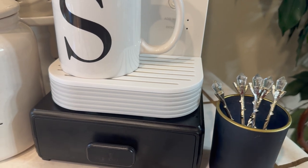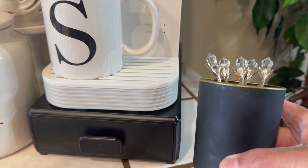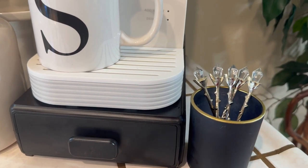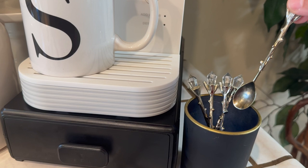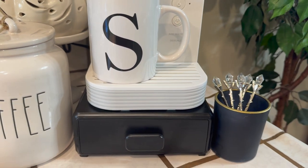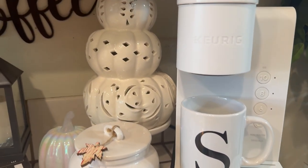Over here I'm using this little — you can call it a candle holder, you can use it for many things. I just have my little stirs in here; it works. It's black and just has a little touch of gold, but that's okay.